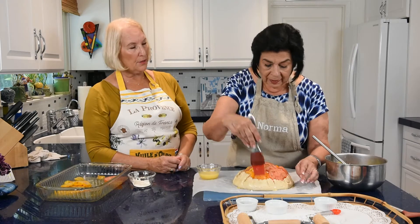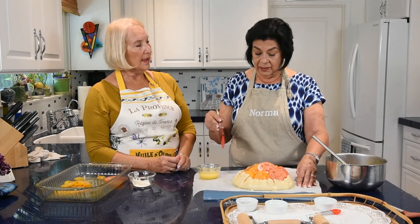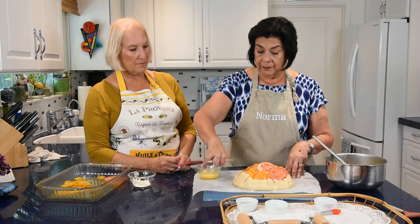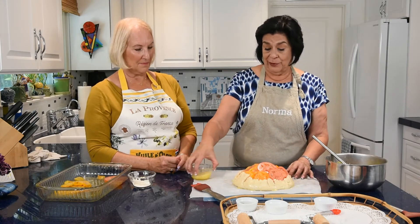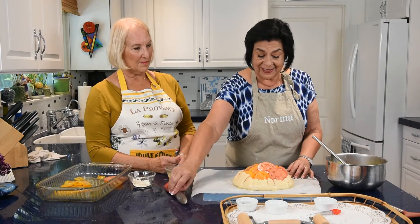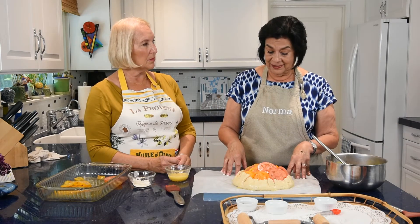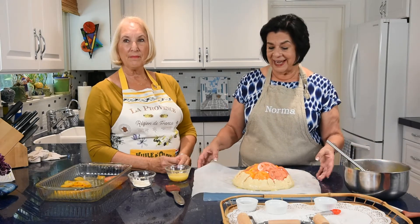We have the oven set — actually it should be 450, not 350. At 450 it will cook fast. Put the crostata on a pan and place it in the oven for 25 to 30 minutes. Let's see how it goes.